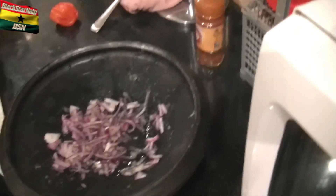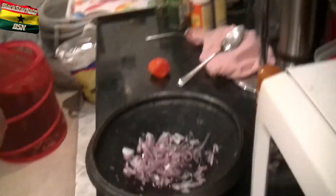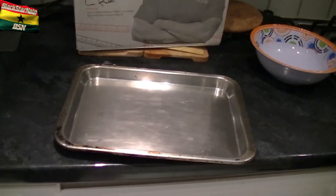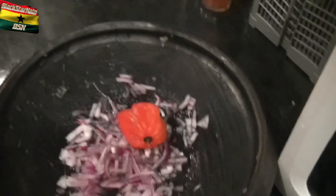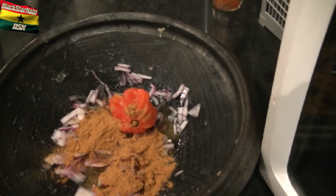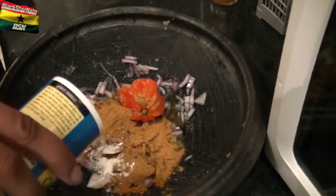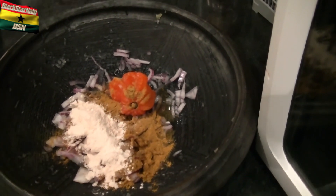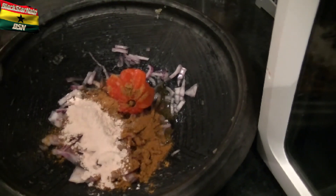What we're going to do next is the seasoning for the chicken. We've got the pan right here, we're going to start seasoning. I've got onions, pepper. I'm going to put a teaspoon — or two teaspoons — of curry powder. I'm going to put quite a lot of garlic, about three teaspoons. Put about half a teaspoon of thyme.